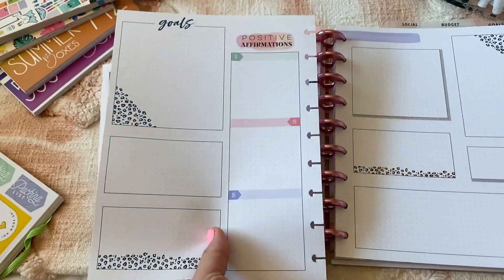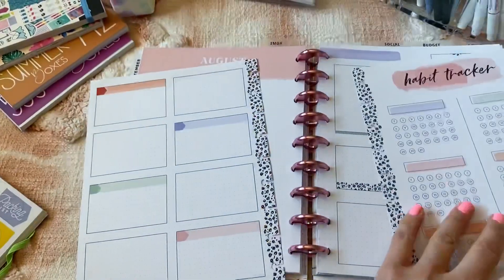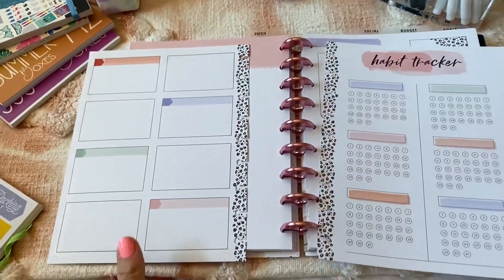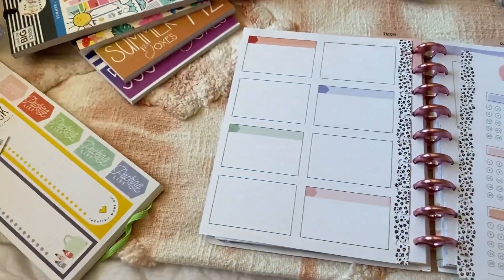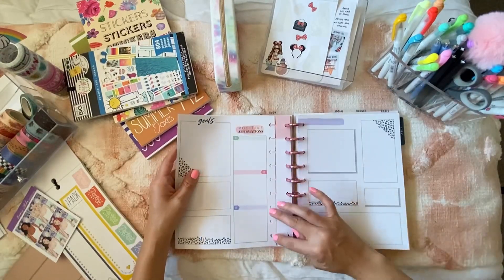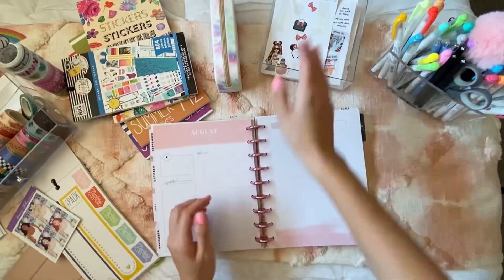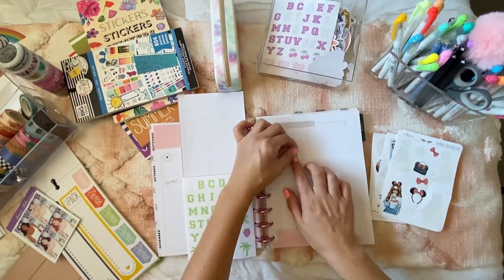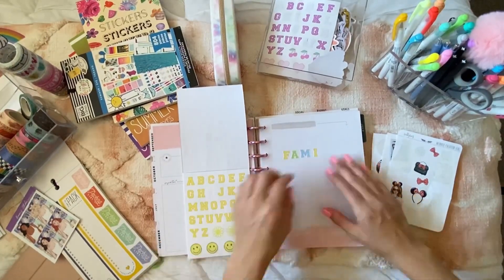I'm using sheets from a guided journal because I like the boxes, and I'm going to tweak it to make it an itinerary slash packing list. Right now I'm taping pages together to make a title sheet for our family vacation. These pages are just from a guided journal — you can use any kind of filler page to create an awesome planning section in your planner. These letter stickers I got from the Stoney Clover by Target launch that dropped in April.